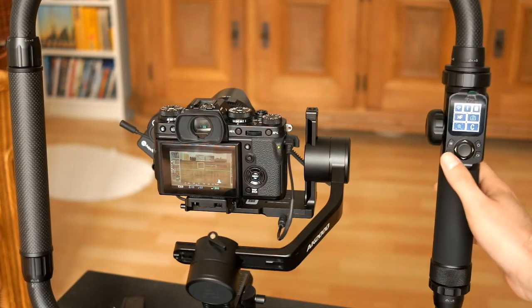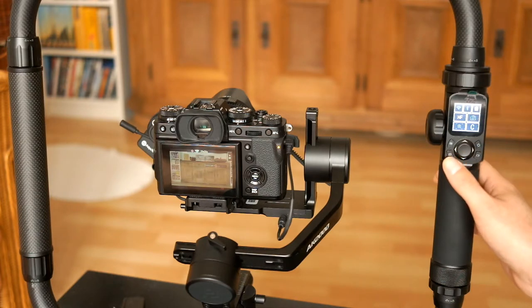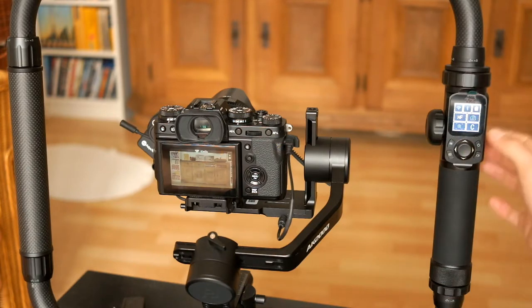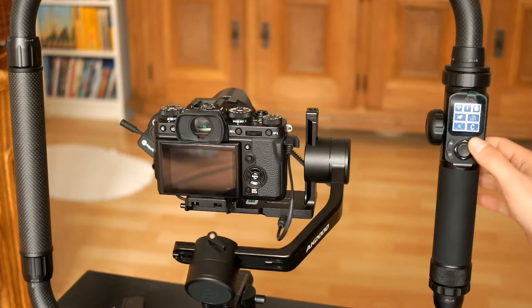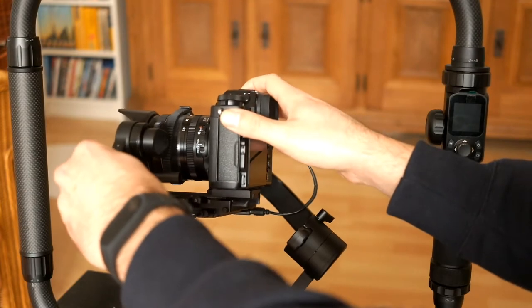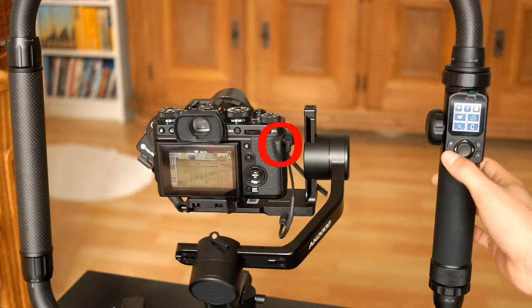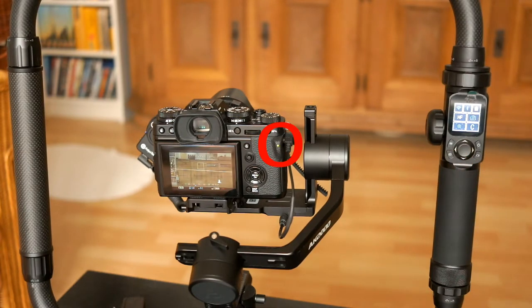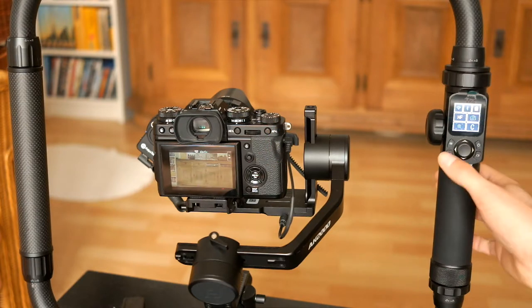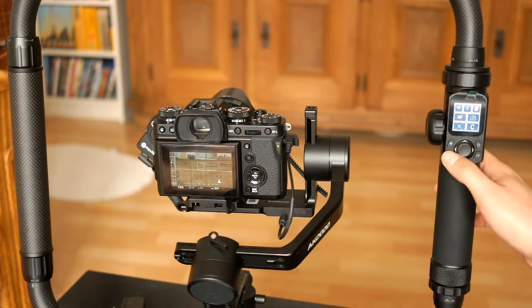As you can see, it kind of works to start/stop recording after you've focused. Now I'm going to connect the AK-F2. Already I can do the focusing, but there is no way to start/stop recording. I press it 2 times within 3 seconds, but it does not work.